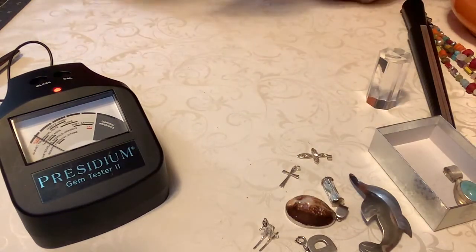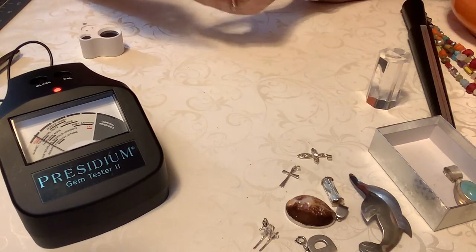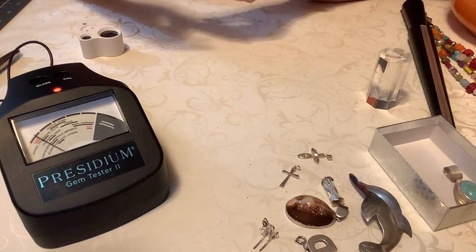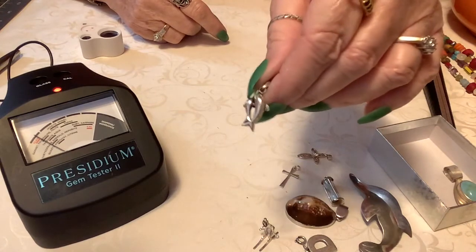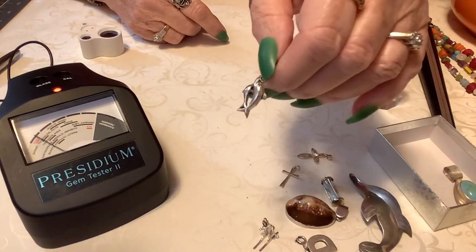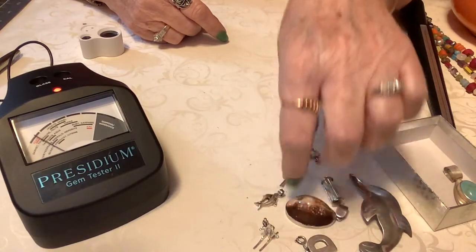Next, we have some more dolphins, and I do believe this is marked on the back — yes, it is 925. It was tested, and it is darling. Mom and baby. And that is 10 — well, it's a little heavier, so let's do 12 on that one.